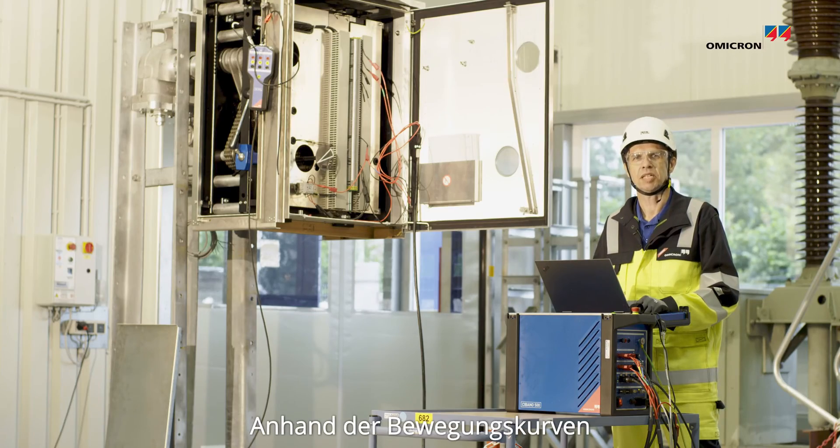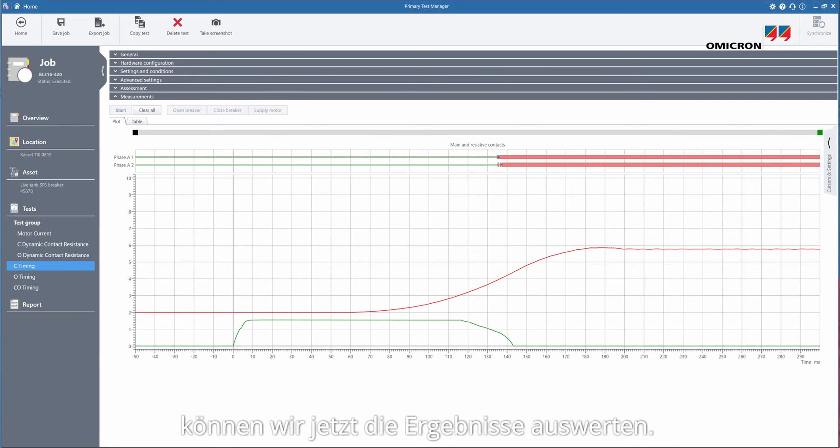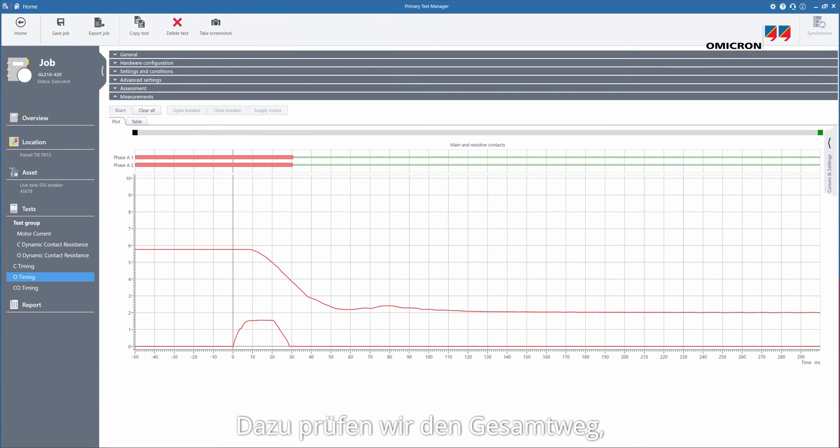Now with the contact travel measurement traces we can make assessment of the results by checking the total travel, the velocity and the damping distance.